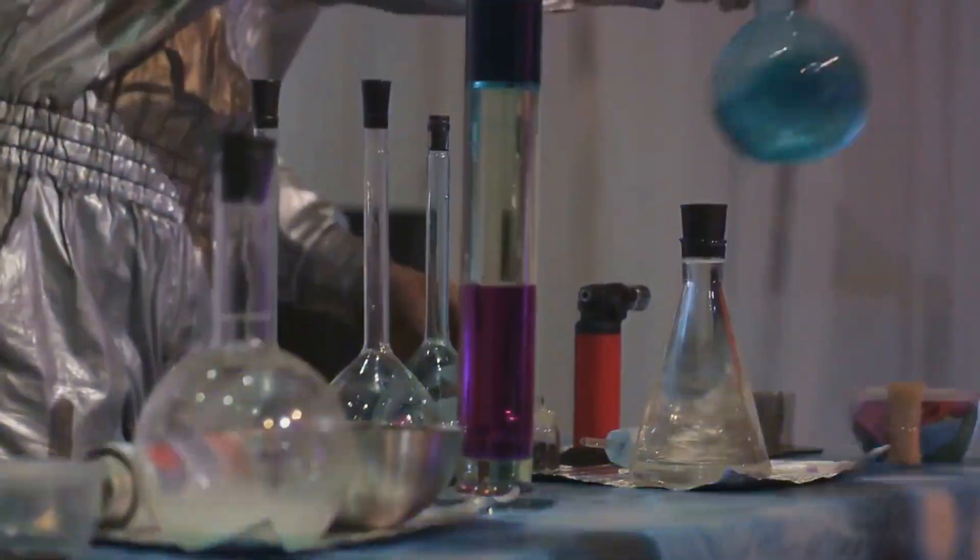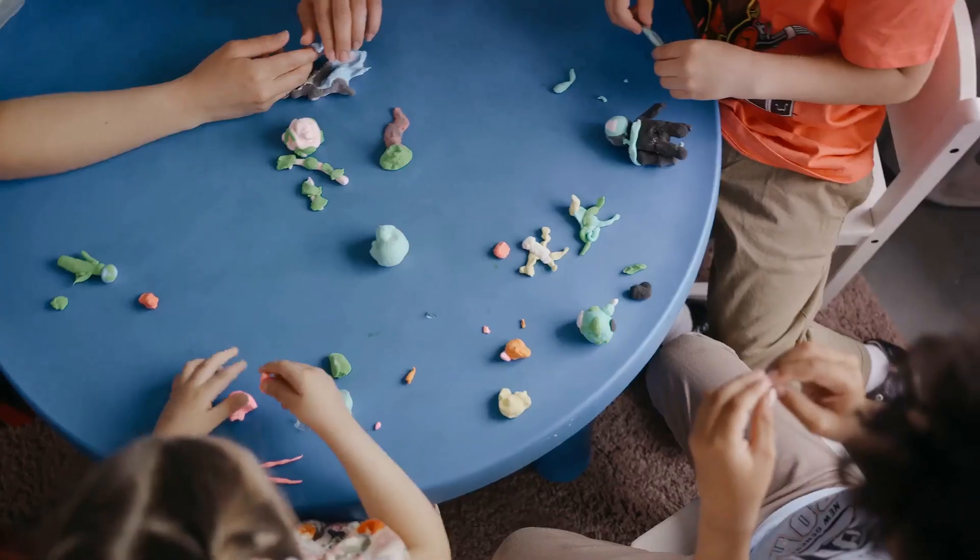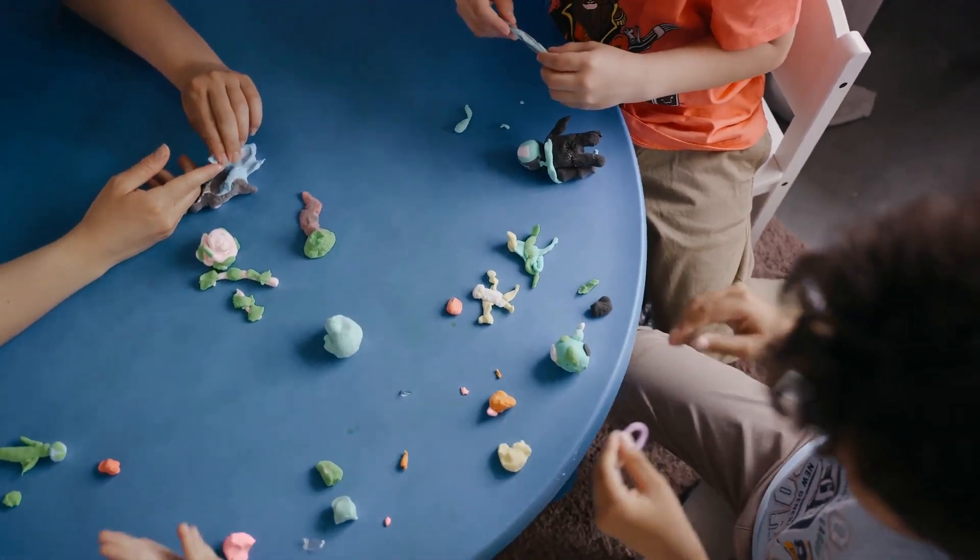Don't forget to leave an opening at the top for our impending eruption. Colouring is optional, but it can add a touch of realism. Use different shades of brown and green to mimic real-life mountains. Once you're satisfied with your creation, let it dry.